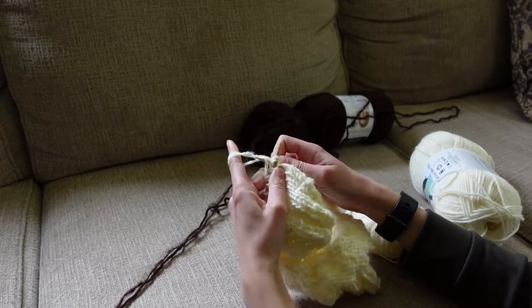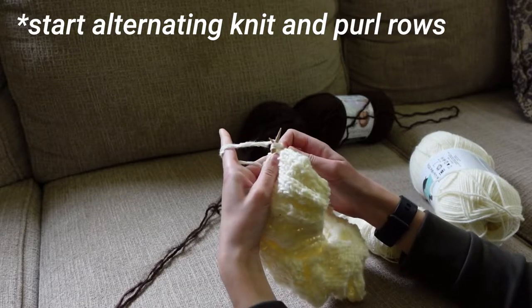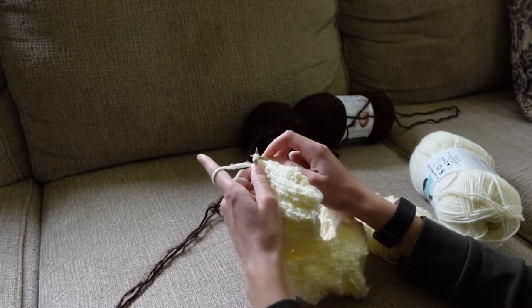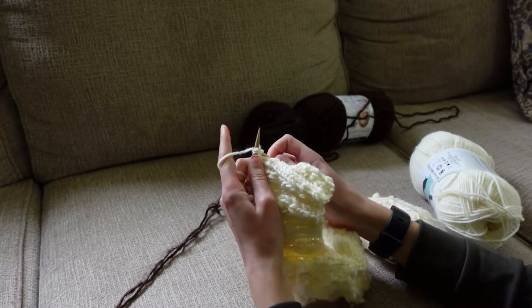Once you have 2 inches, then I knit about another 2 inches. Again, you can make this wider if you want your sweater to be longer, but then I got ready to start the intarsia part — that's the pattern that's in brown.